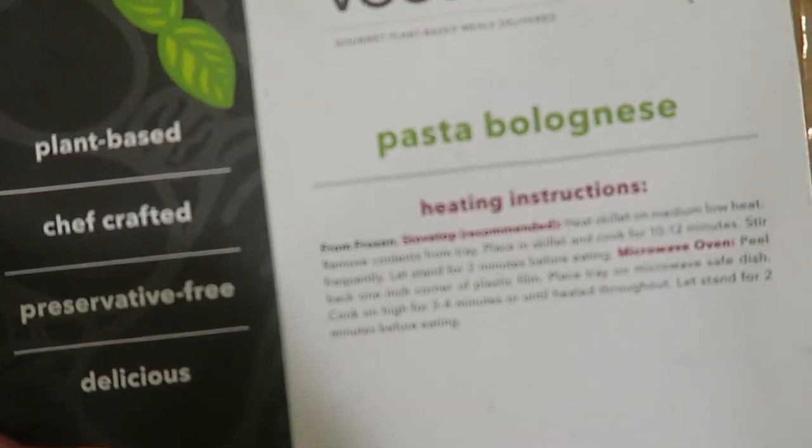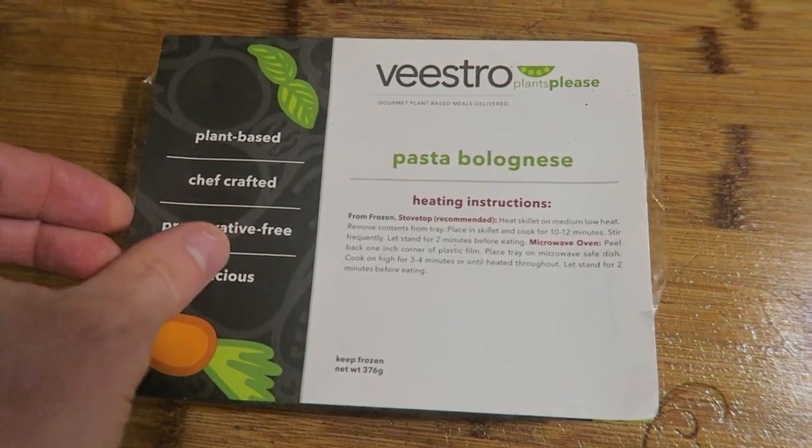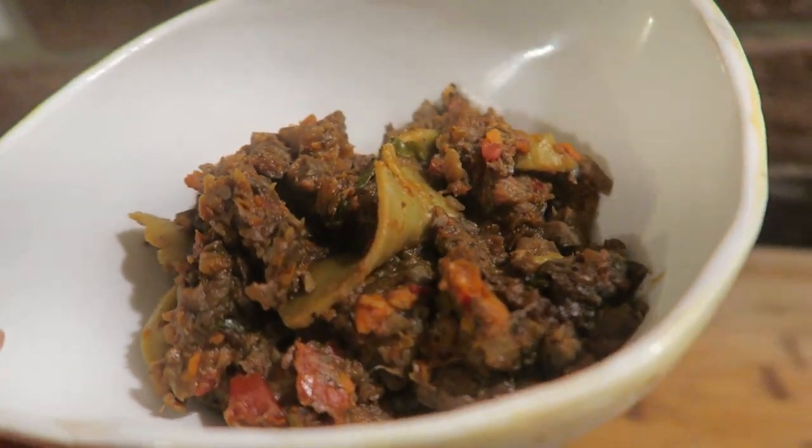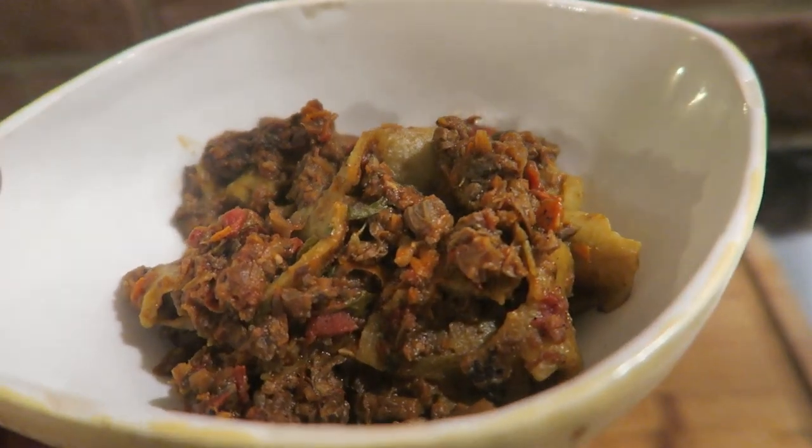We have pasta bolognese and this one is just going to go straight in the cast iron. As you can see, these are all really easy to make — you just throw them in the skillet or the microwave or put them in the oven. That's what it looks like after cooking it for about 10 to 12 minutes. I don't know if this one looks too pretty, but don't forget the most important part is how does it taste. I got a piece of the noodle and the bolognese. Every one of these meals has been exceptionally good. It's delicious — I'm not just saying this. These meals are really, really good.